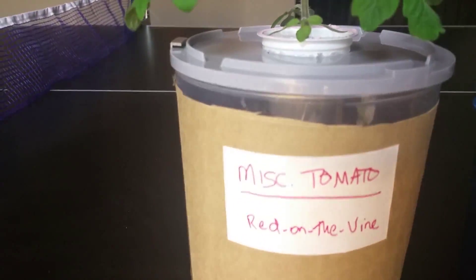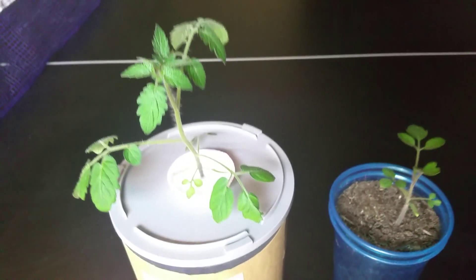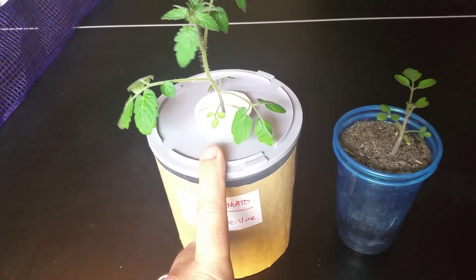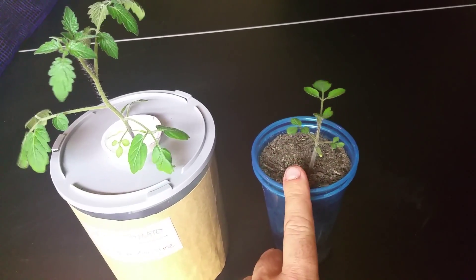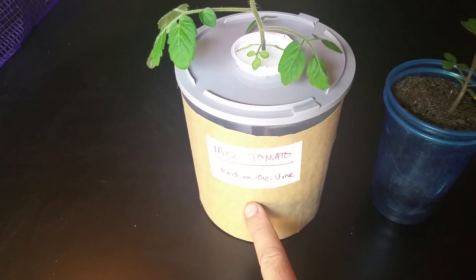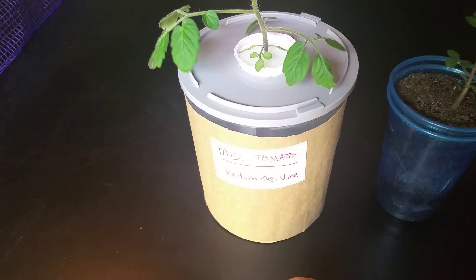As you can clearly see, the hydroponic setup is much bigger than the one in soil. So initially my thoughts are the hydroponic solution is more productive in the beginning than soil is. The solution is really just Miracle-Gro singles along with some Epsom salt and a little bit of hydrogen peroxide just to keep the bacteria level down.